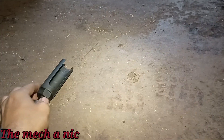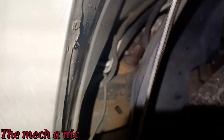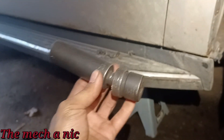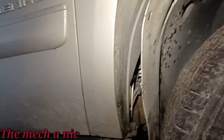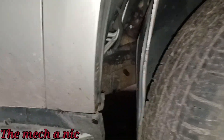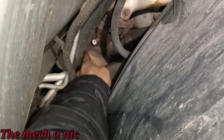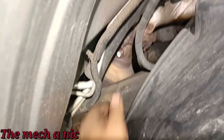My oxygen sensor socket is a 3/8 drive — I've got all these extensions but I couldn't get it to budge. Next step: cut the wires off the sensor and put a 22mm impact socket on it with my biggest impact gun to just run the sensor out. Here's a pro tip for oxygen sensors: don't waste time on stupid things. The sensor stuck out far enough to get a deep 22mm socket on it, but I didn't have enough space for my swivel socket because it was running into everything around it.